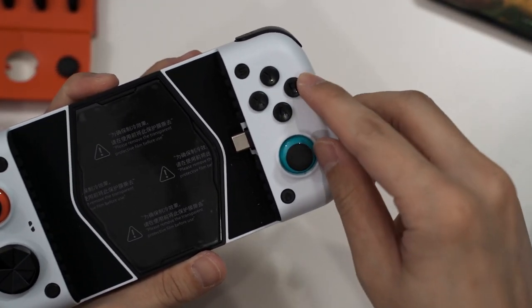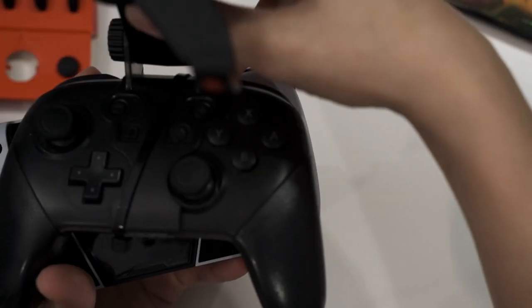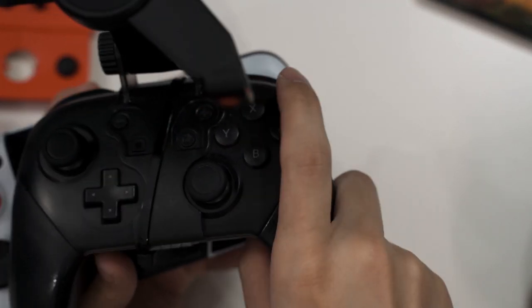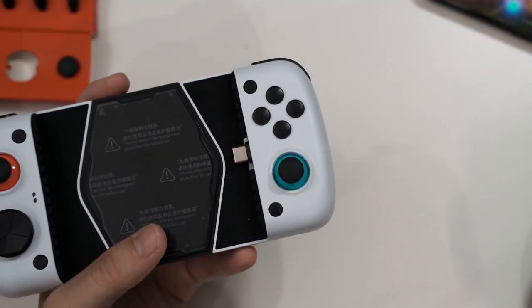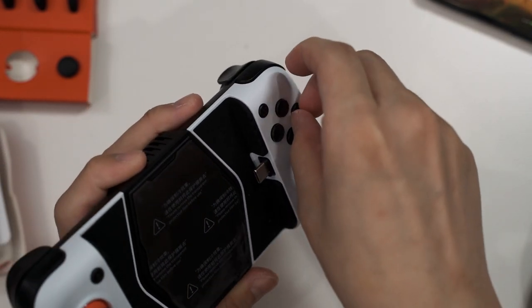If you want to use the Nintendo Switch button layout — which has B, A, Y, X in contrast to the Xbox layout — you can do that with the GameSir X3 Type-C by physically swapping the button positions.